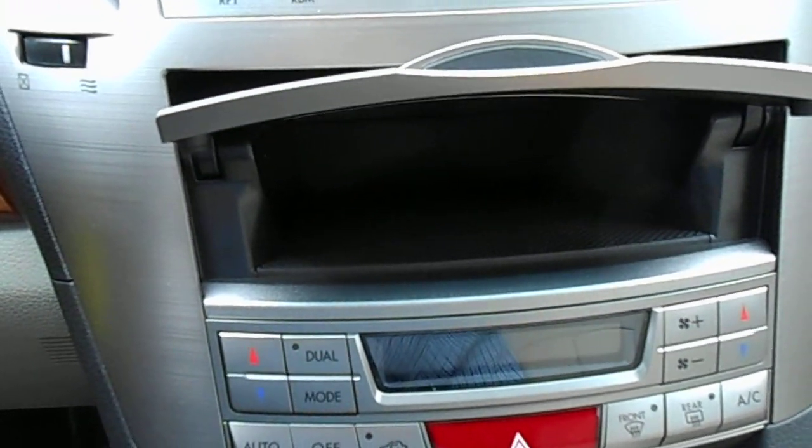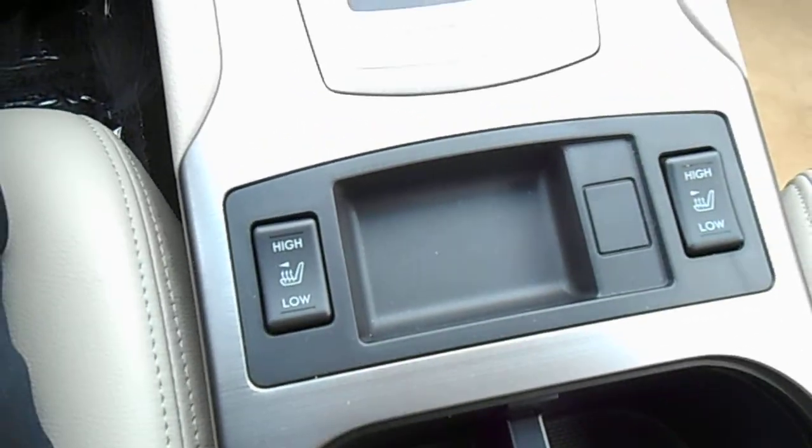There's a nice cubby for your CDs or whatever you want to put in there, and another one down below with a 12-volt power output. We've got heated seats, which are part of the all-weather package. The center armrest compartment has another 12-volt power output, USB port, and an auxiliary input port.